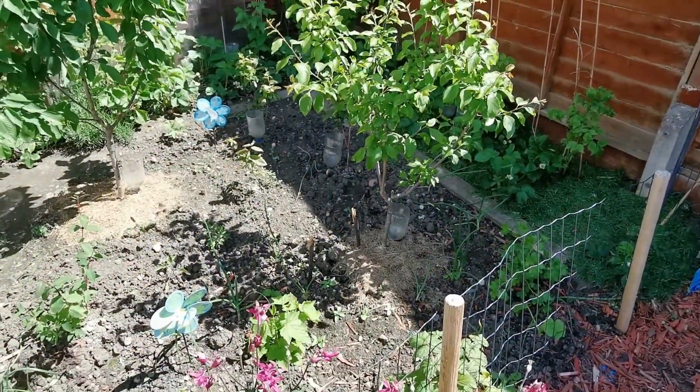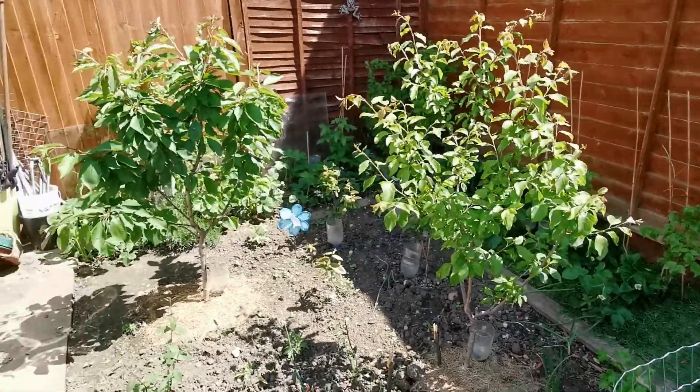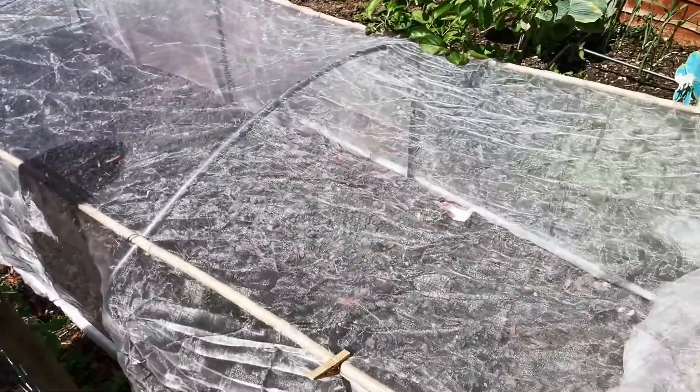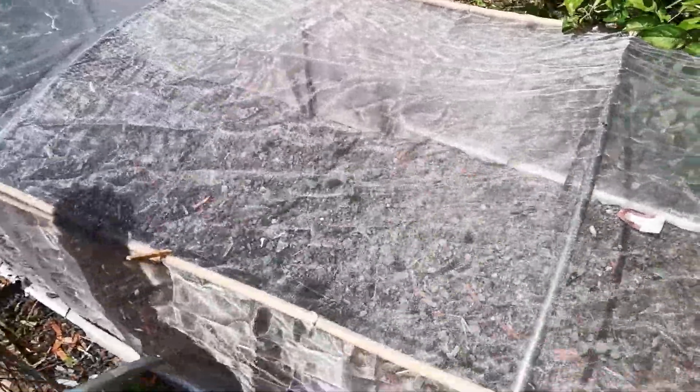In here we've got a cherry tree. I think that's an apple — I'm not 100%. In here, all the brassicas. Peas down the edge, but the pigeons have eaten most of them off. We've got a button squash, but I don't know what will happen with that — it might grow, it might not.